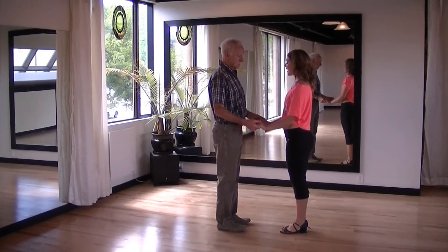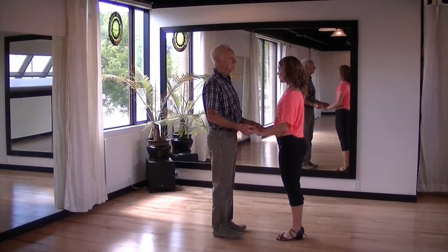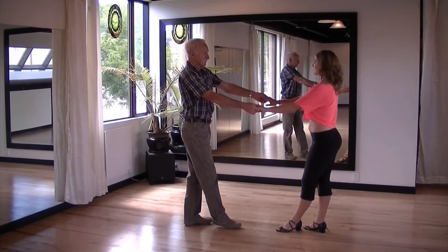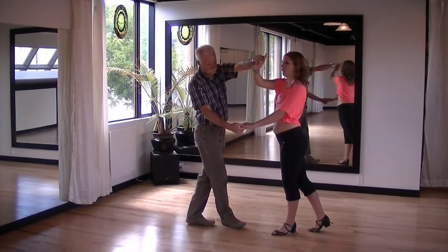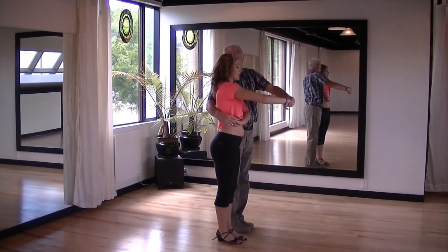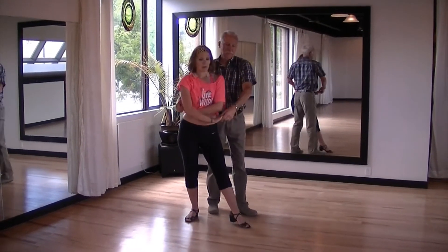This is a double handed move, so make sure you're holding both the lady's hands. Give the lady a bit of a push telling her to take a little step back as you take a step back. Then you want to draw your left hand over your right hand. This will cause the lady's hand to pivot under your hand and turn the lady in the anticlockwise direction, bringing her next to you. Then both take a step back with your right foot.